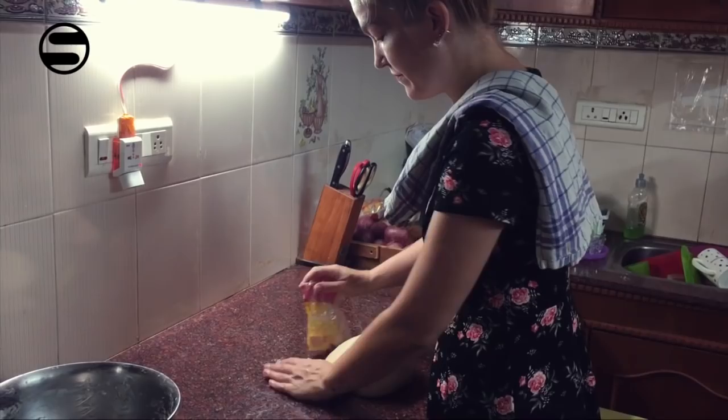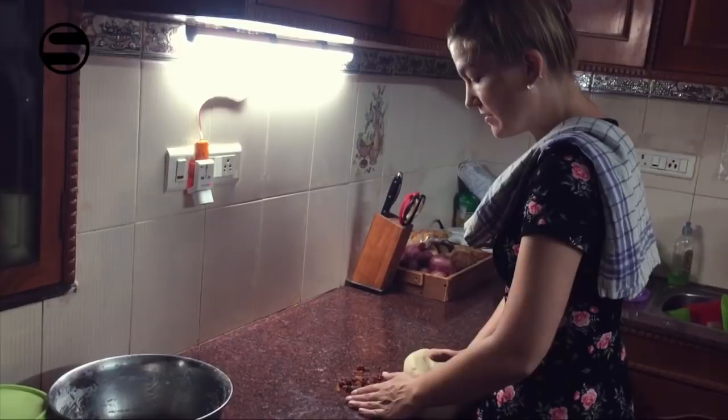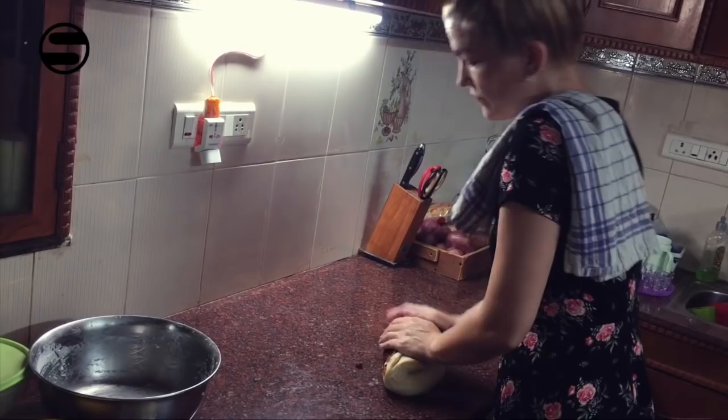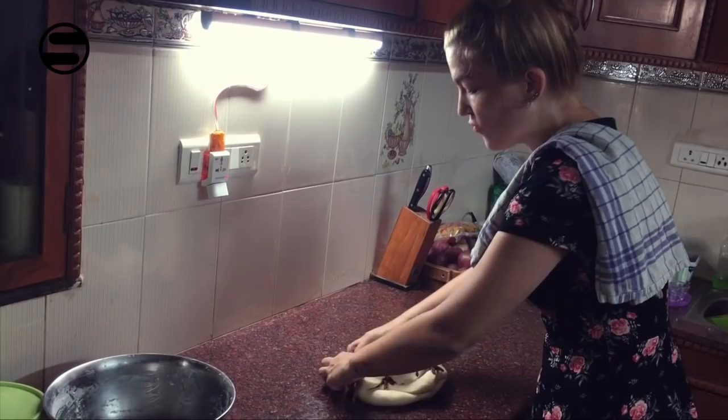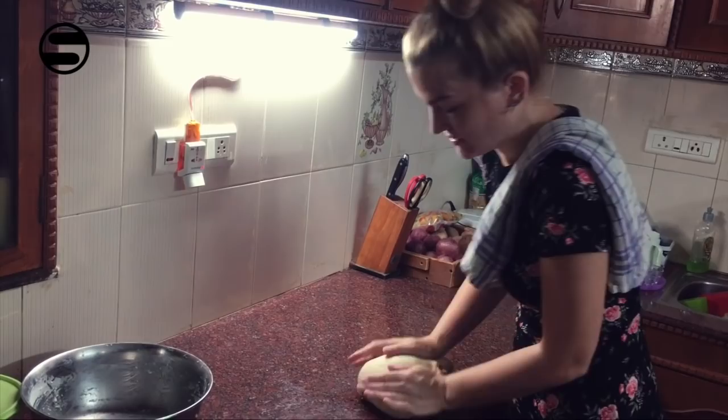Now that we've kneaded for 10 minutes, we will add the raisins. I do understand not everybody loves raisins, so you can omit this. But we do love raisins and it's traditionally a bread with raisins. You just basically roll the dough over and knead the raisins in. You don't add them before because otherwise they tear up and go through the whole dough and it doesn't look nice anymore. So carefully add them towards the end of this process.